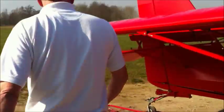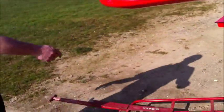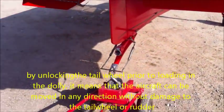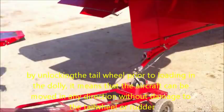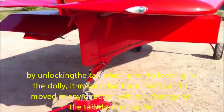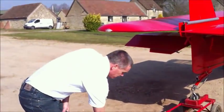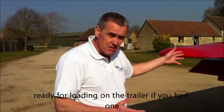That goes in there. Because we've unlocked the tail wheel, you can see that we can get full movement on the tail. The aircraft can now be pushed back into the hangar. So there we go — this is ready to go straight on the trailer. You have a trailer, load it on, and away you go. There's no other bracing to go on.